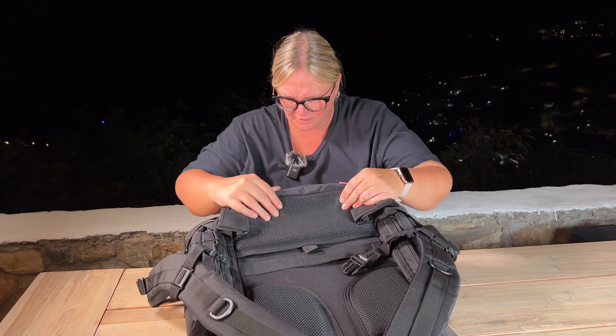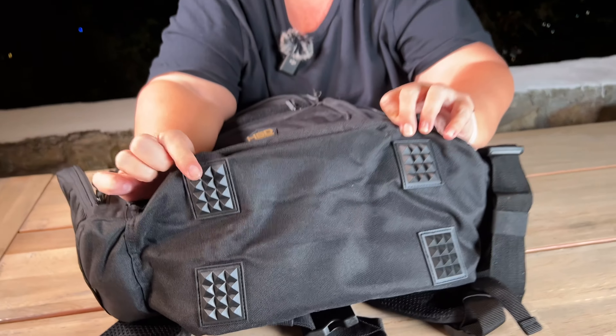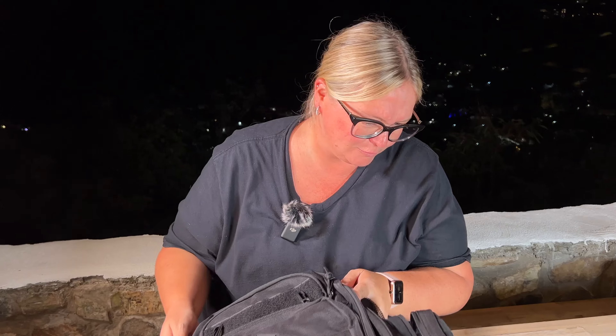Honestly, so many different compartments. Look at the bottom — nice and rugged here, so if you're going to be putting it down, it keeps it a little bit elevated with those rubber pieces. This is one of the coolest and most high-tech diaper bags I've ever seen. How awesome.